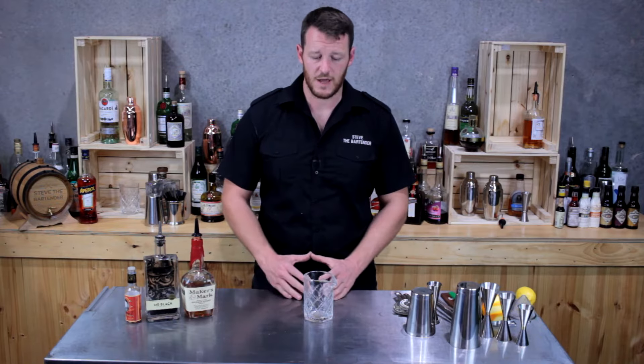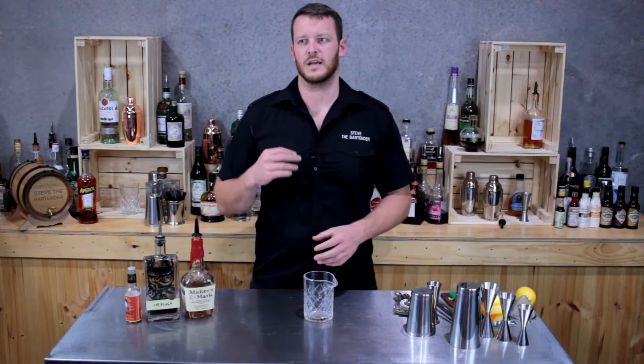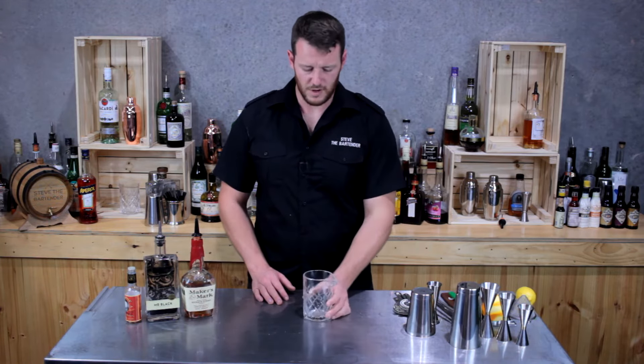Hi guys, lately I've been doing a lot of sours and citrusy cocktails, so today I'm going to be doing a spirit-forward cocktail: the Revolver. This one's straight out of Jeffrey Morgenthaler's 'The Bar Book,' which is a fantastic book — there's a lot of technique-driven cocktails and recipes in it, so it's definitely worth a read. To get started, I'm going to use my mixing glass.